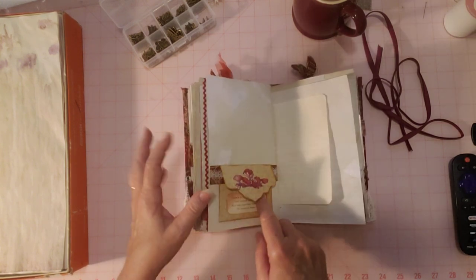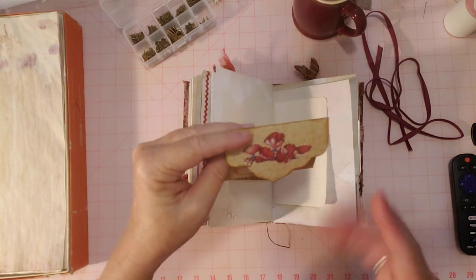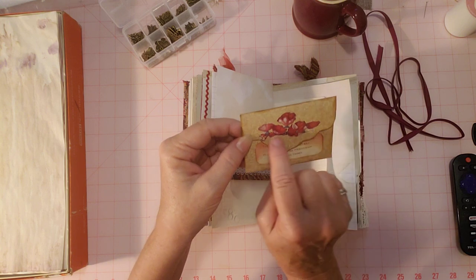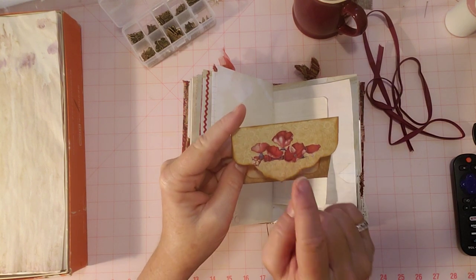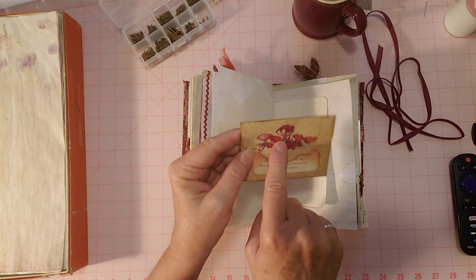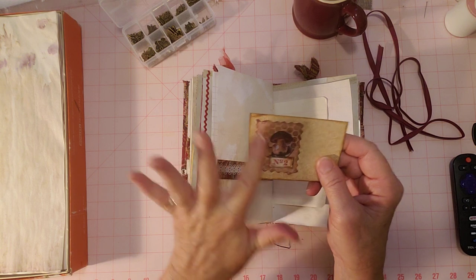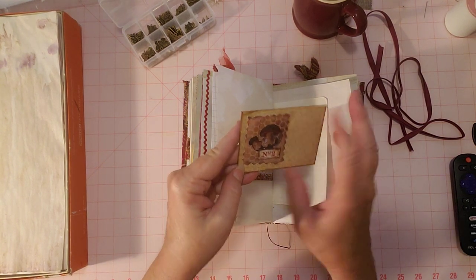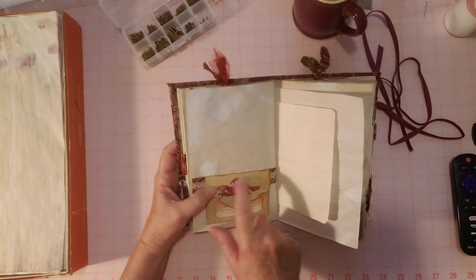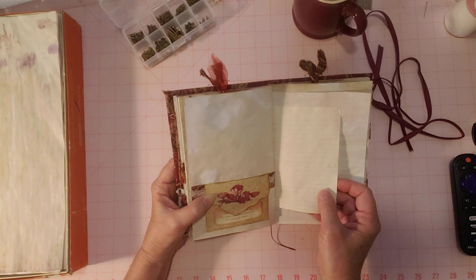I used the belly band to hang this envelope — I like doing that instead of sideways, so you still have the whole page and the envelope. I added a little quote cut out from the postcard that came with the kit and put it on the envelope. There are some flowers on this envelope that I initially thought I'd fussy cut — but those flowers actually came on the envelope already, so I didn't fussy cut them there.